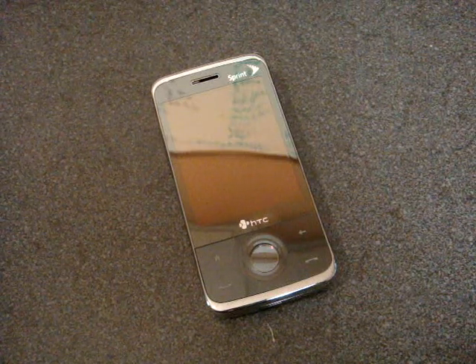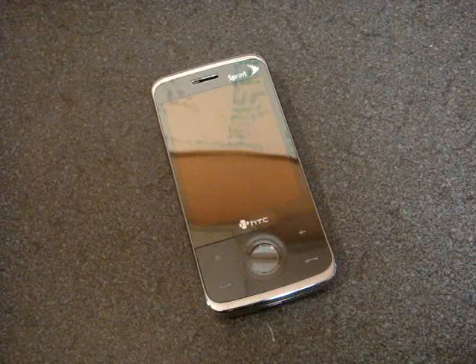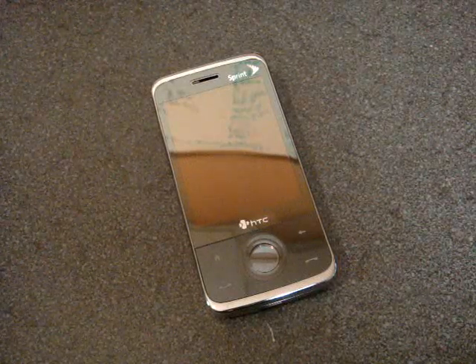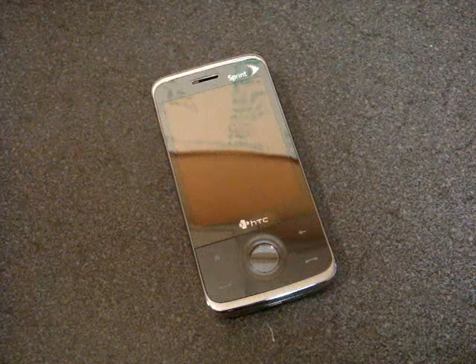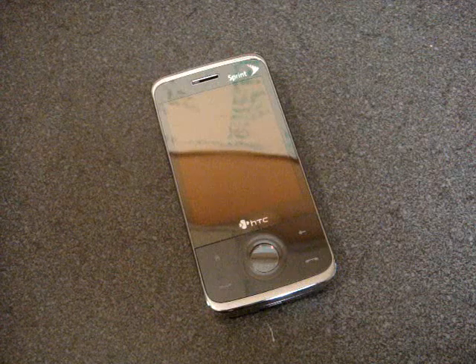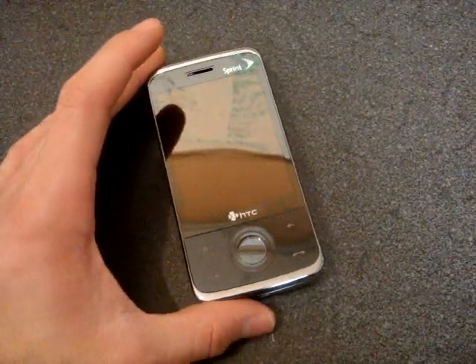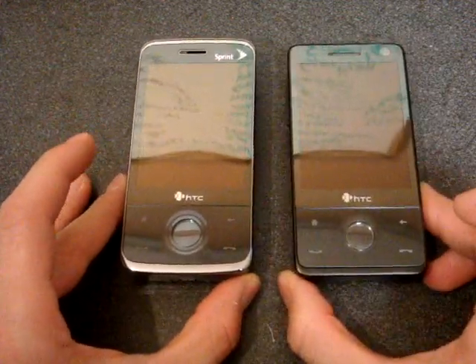Hey guys, it's Brandon Miniman from Pocketnow.com and this is the hardware and software tour of the Sprint HTC Touch Pro — the first Touch Pro released in the United States. There are going to be two more Touch Pros coming on AT&T and on Verizon. So let's talk about the hardware of this device and look at it in comparison to the original.